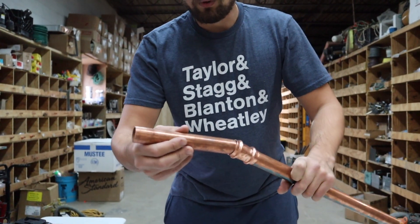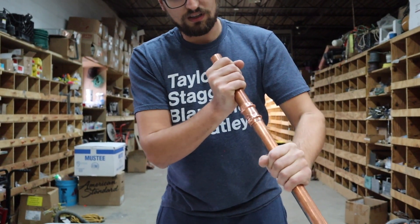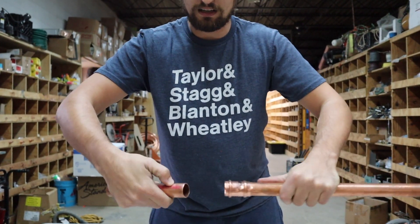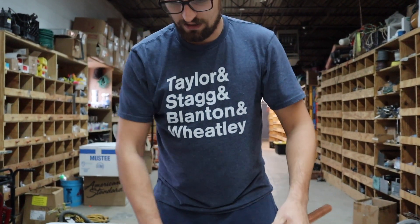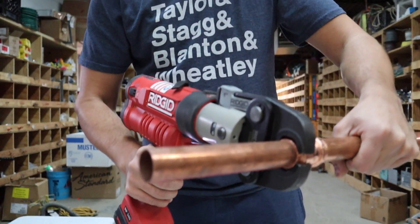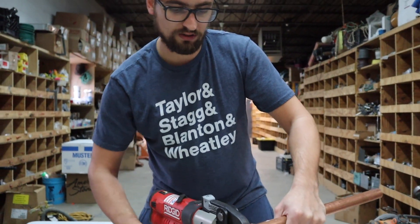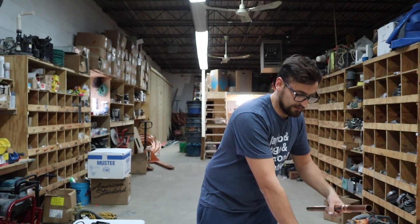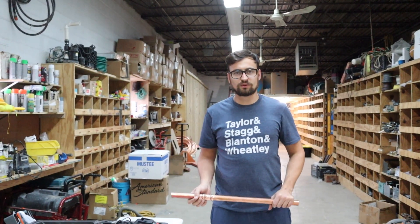For your other side, once it's reamed again, you're going to push it in and make sure it's all the way in. I'll slide it out — that's about half — then slide it back in, set up the tool, and press. And that's it. This is a much simpler way of doing copper piping.